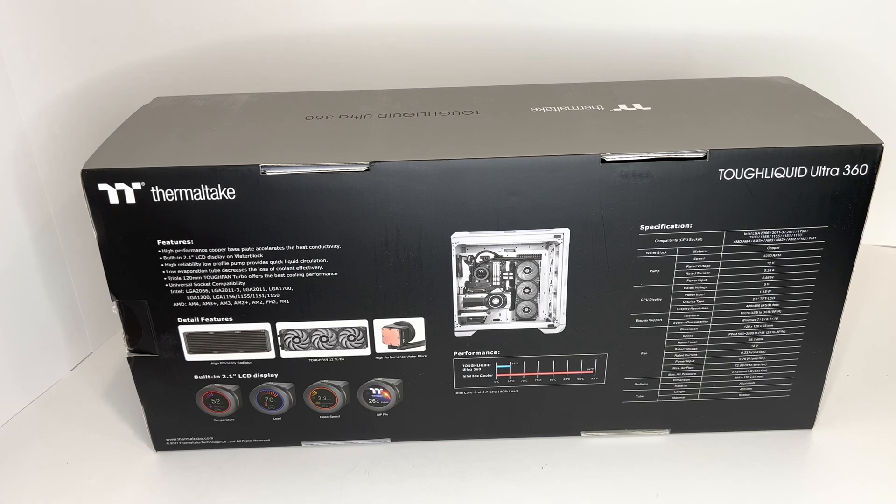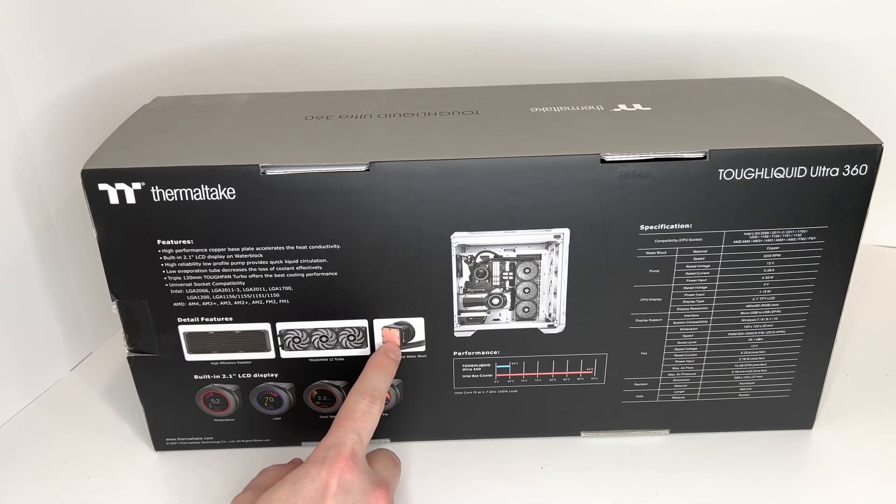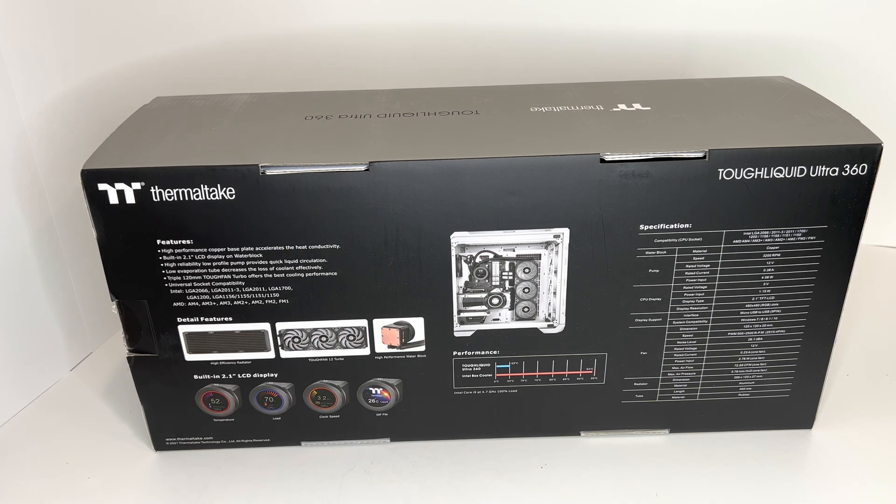This also has a high performance copper base plate, and that accelerates the heat conductivity. There's a built-in 2.1 inch LCD display on the water block, which you can see down here. High reliability, low profile pump provides quick liquid circulation.